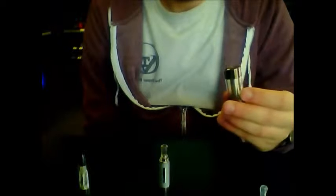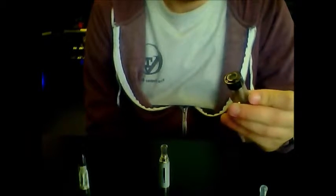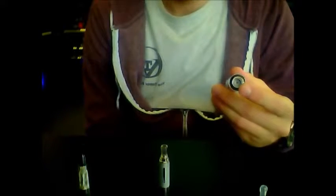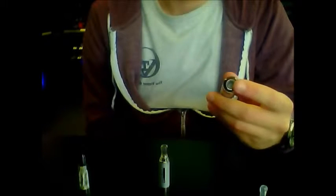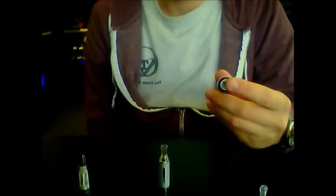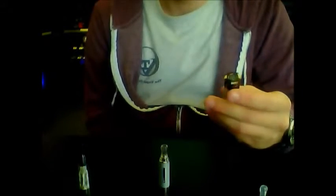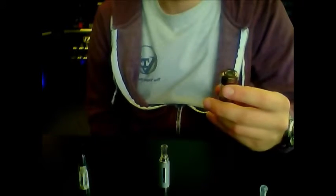With the cartomizer, they are a little bit trickier to put together and you are going to want to prime them whenever you get a new one. But overall, you're going to get a lot more flavor out of this. Since you're burning the liquid right here, it doesn't have to travel too far until it reaches your mouth, so you're going to be getting a lot more of that flavor. Whereas with a top coil or bottom coil atomizer, it does have to travel through a little bit of tubing and permeate the tank, so you aren't going to get all of the richness of the flavor.